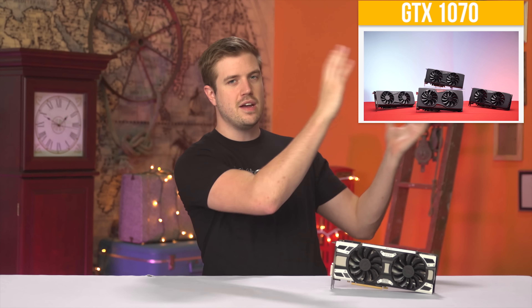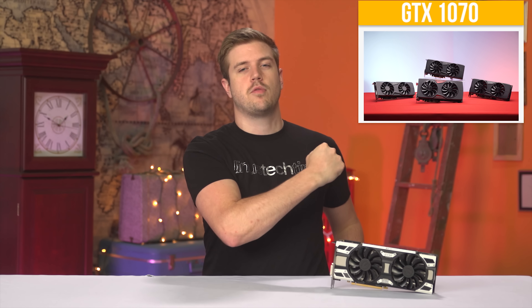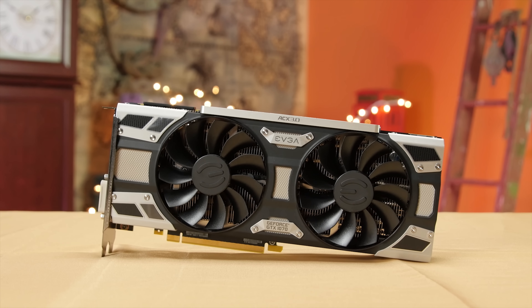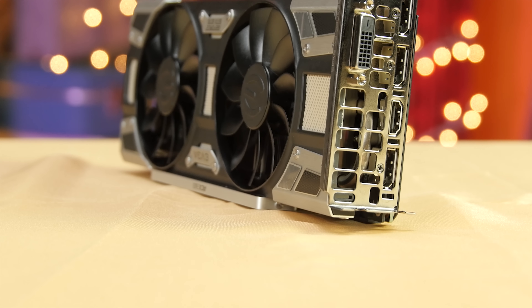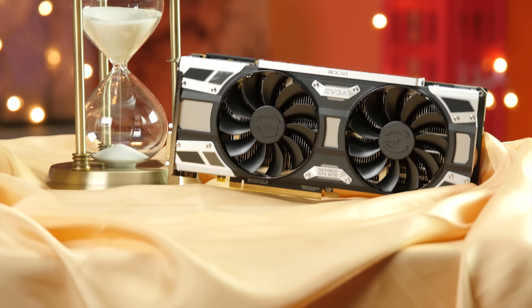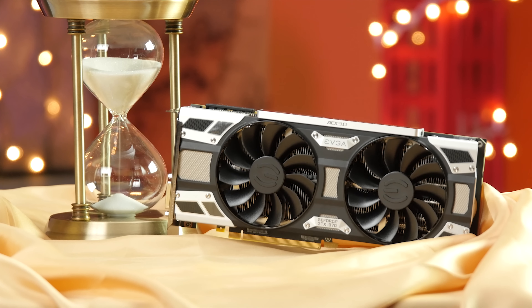It's a bit disappointing, as the last SuperClocked card we reviewed — the EVGA GTX 980 SC — was clearly better out of the box versus the reference card. So I can't really give the SuperClocked 1070 an enthusiastic recommendation. However, thermal performance may be worth the extra cost over the lower-end aftermarket cards. If you really want raw overclocking performance over reference, the For The Win and Classified Editions with their more aggressive power delivery systems should be a lot more interesting.